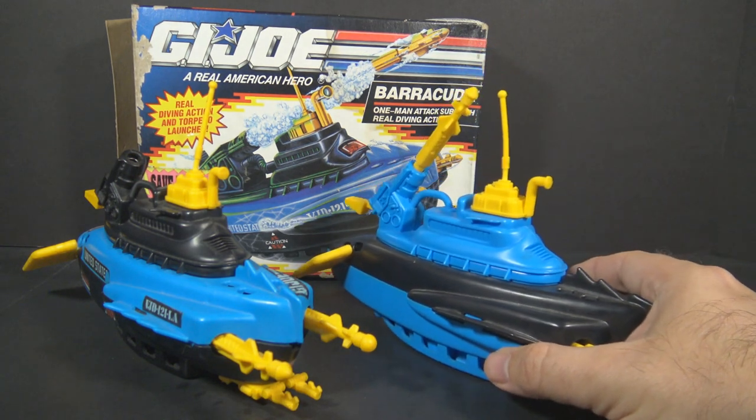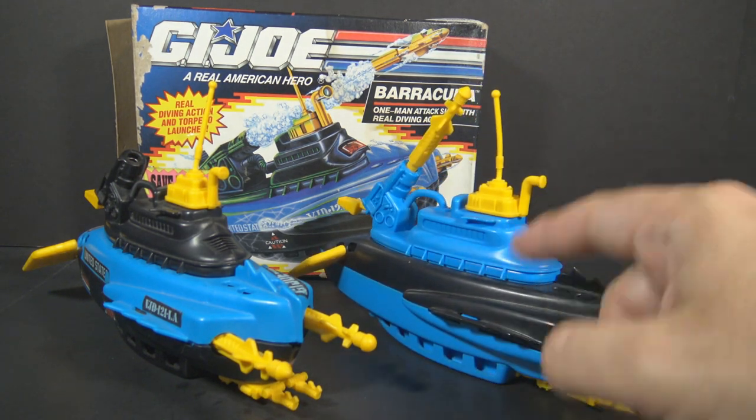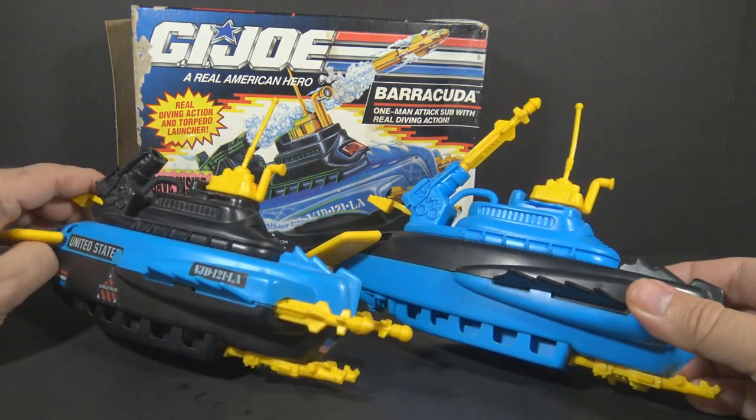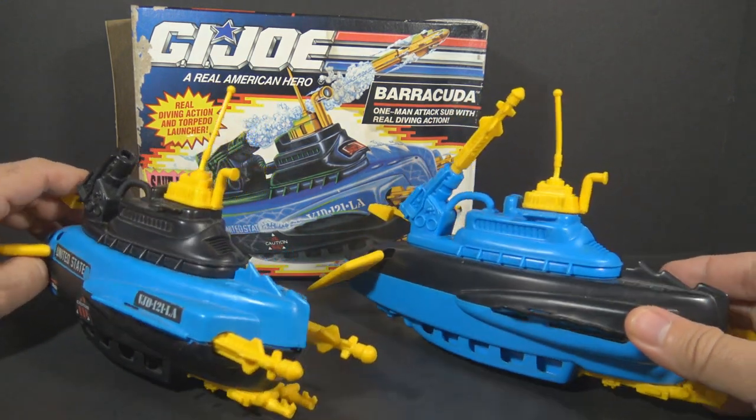There's a variation on the Barracuda. Some examples had the blue and black colors reversed, so the parts that were black are instead blue, and the parts that were blue are instead black.